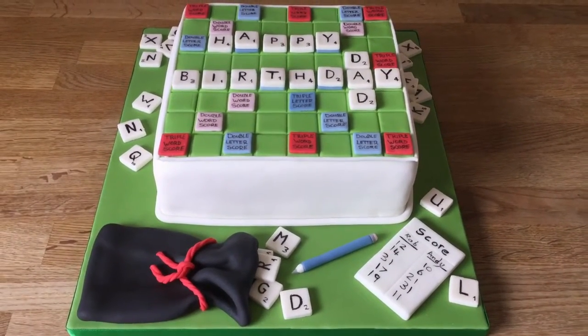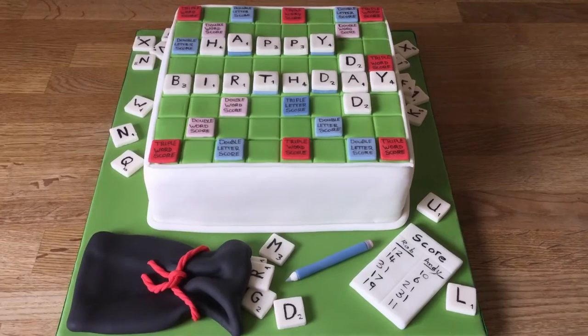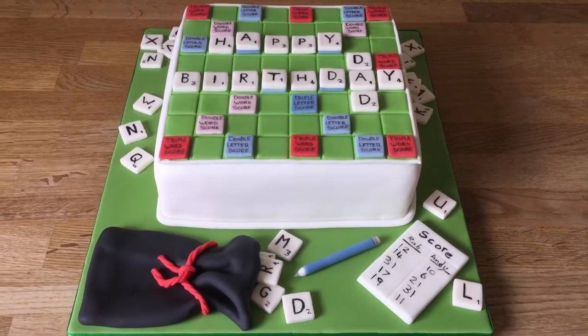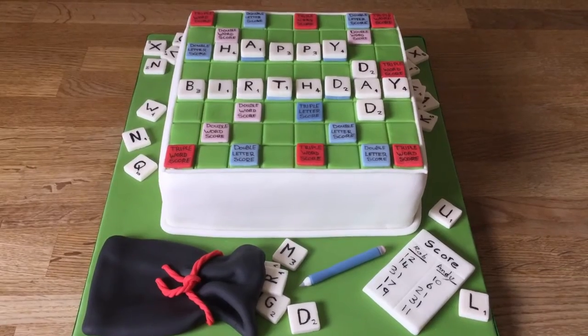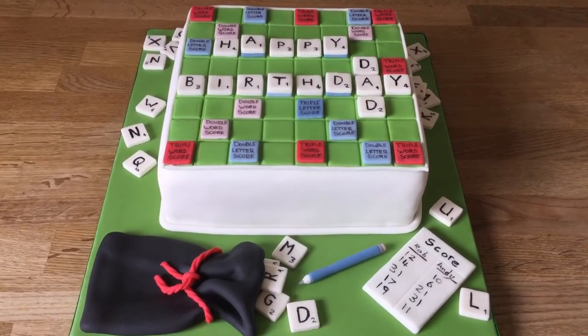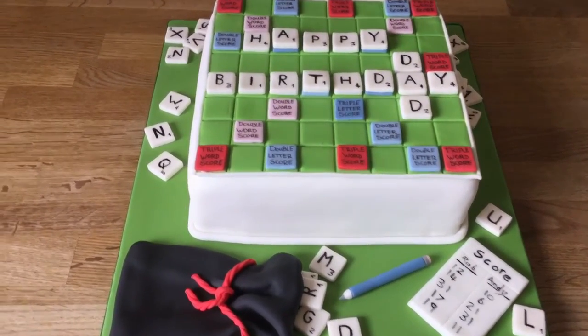Hi there, just want to share this cake with you. This is an 8-inch square sponge, it's vanilla with jam and buttercream. This is for someone's dad's birthday — they wanted it on the theme of Scrabble, so it spells out 'Happy Birthday Dad'.